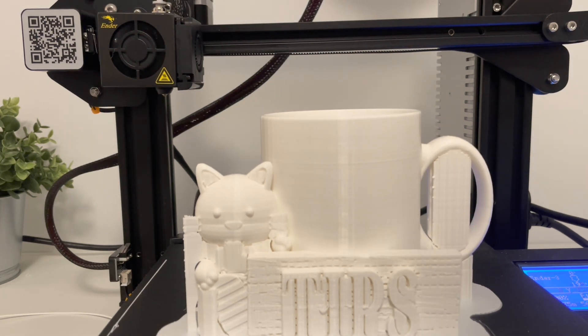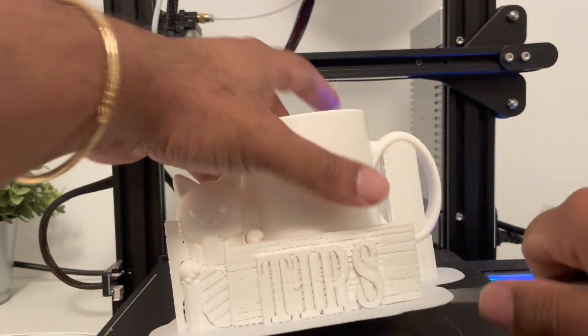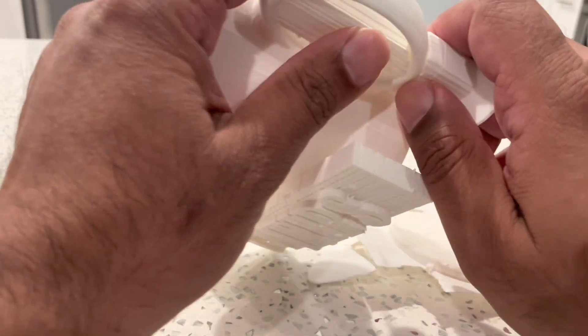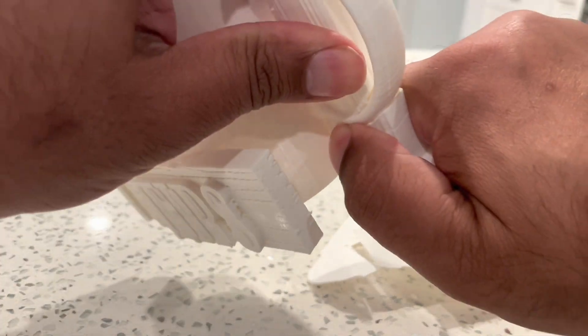With that being said, the internet claims this is one of the best printers for beginners. So the tip cup is complete and I'm getting ready to paint it. I'm just pulling off these excess pieces of plastic — they're called supports.